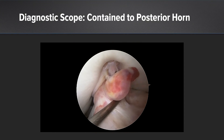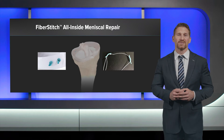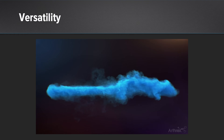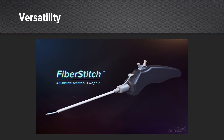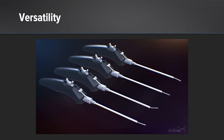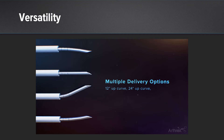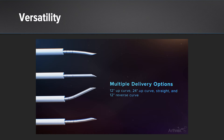I'm going to apply an all inside approach to repair, using the fiber stitch all inside meniscal repair device. In particular for this case, what I like about it is versatility. This is a tear where I really want to place stitches both on the top and the bottom of the meniscus. With the straight, 12-degree, and 24-degree up curve options, as well as the reverse curve options, I know I'll be able to accomplish that going into this case.